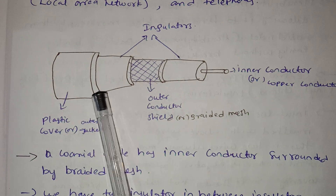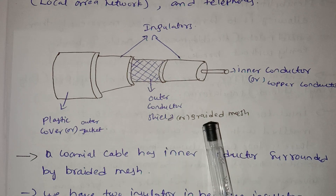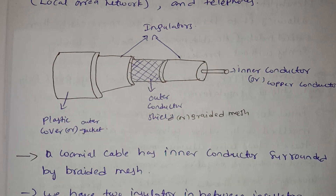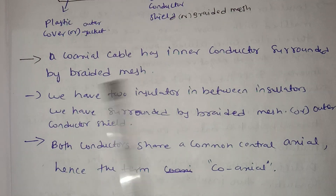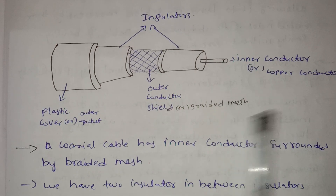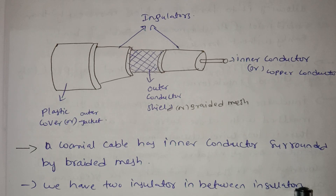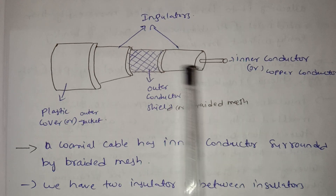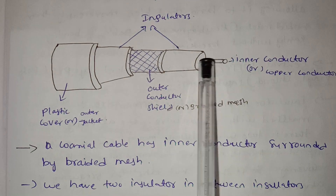The coaxial cable has a plastic cover and an insulator cover. There is a braided mesh and an inner conductor — which is the copper conductor. The inner conductor is surrounded by the braided mesh, and there is also an outer conductor.